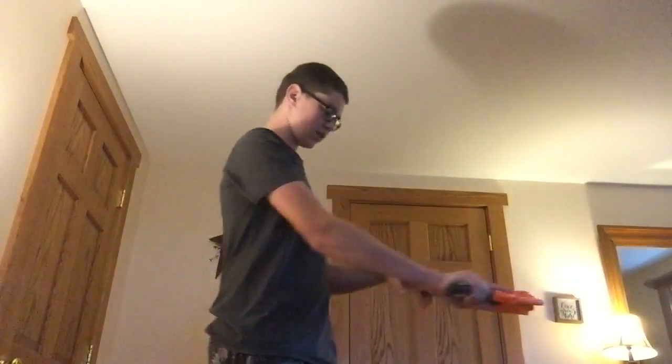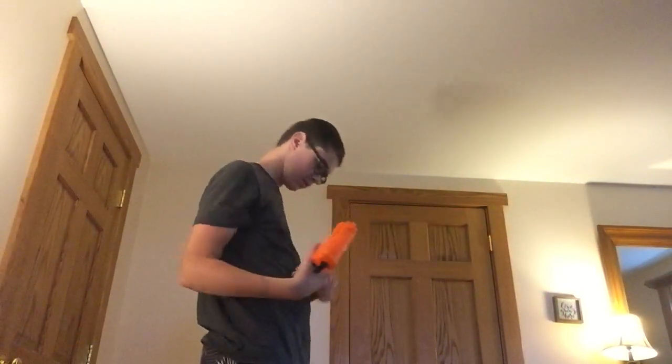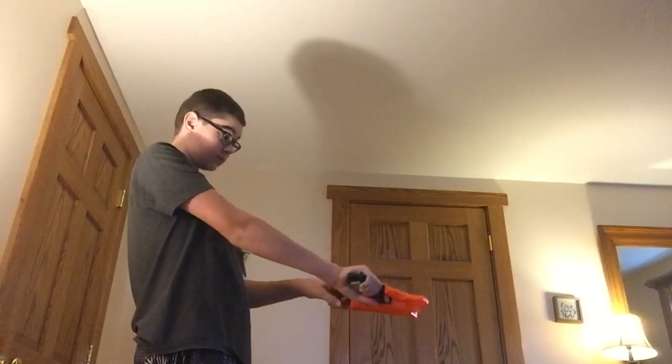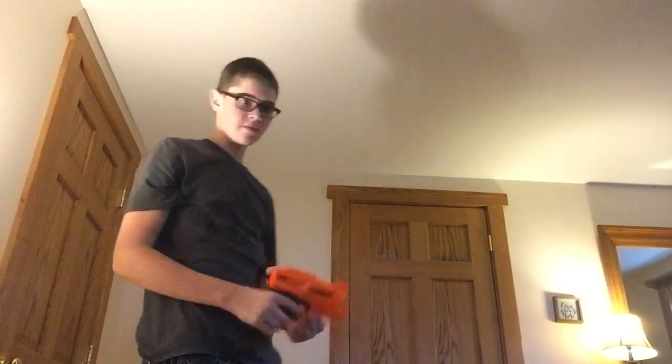I need one more dart guys. I have this one. I'm going to see how accurate this is. Very accurate. That one was accurate. Now I want to see if this blaster does slam fire. On a gun like this, you're going to hold the trigger, pull this back and let go. I didn't hit anything, but it did fire though.